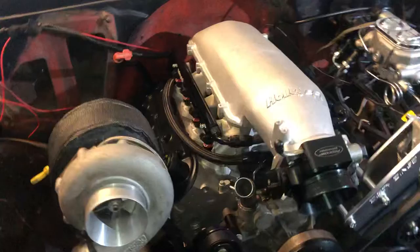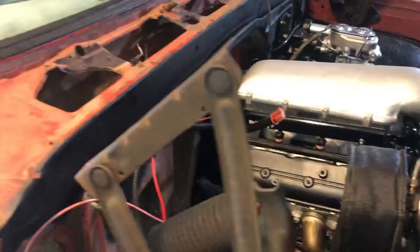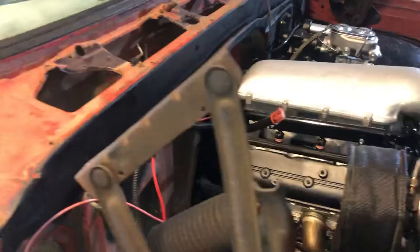My plans are to have it running by the end of the 2019 summer. I'll just give you guys a walk around — the truck's not in the best shape, but my plan is to pretty much have a farm truck setup, have it be a sleeper, looking rough but be quick. All right guys, thank you for watching.